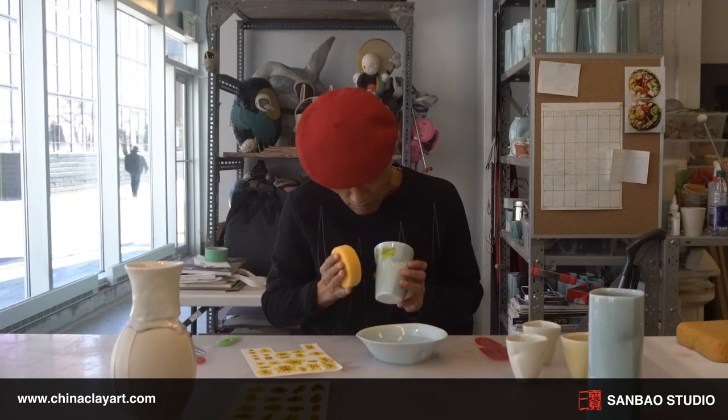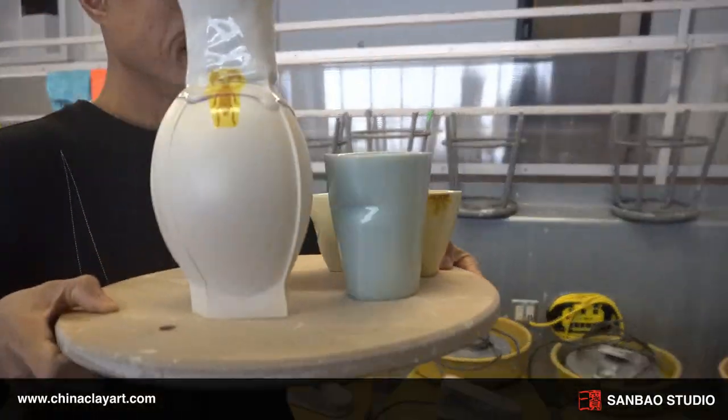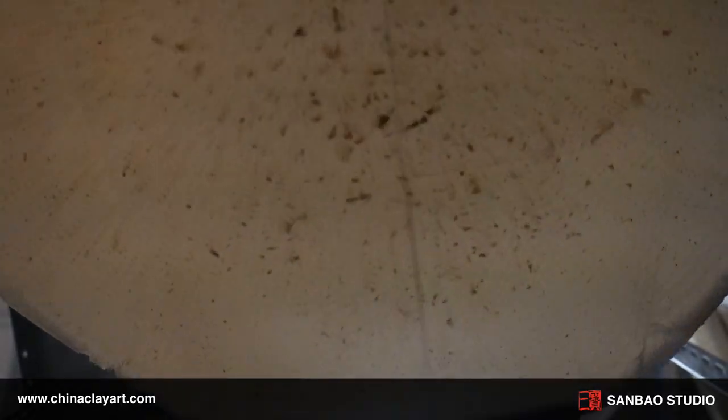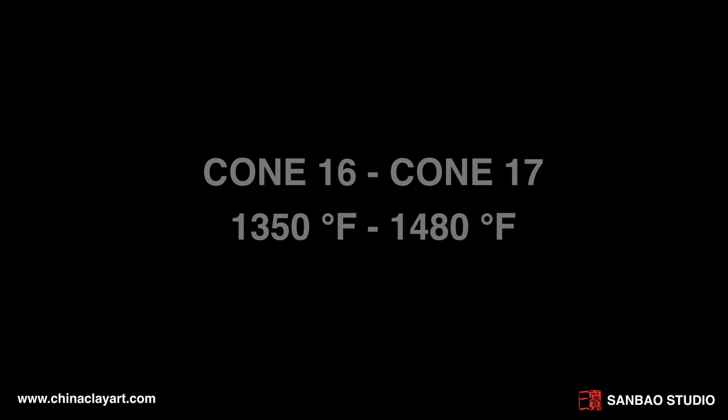Allow the decal to dry. Once dry, you may fire your pottery between cone 16 to cone 17, a temperature range of 1350 degrees Fahrenheit to 1480 degrees Fahrenheit.